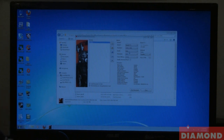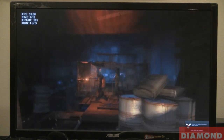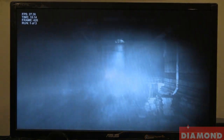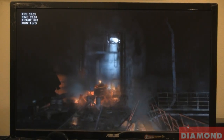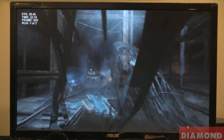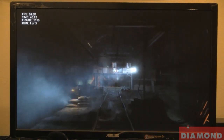We are in the Metro 2033 benchmark right now. We have the settings set to DirectX 11, 1920x1080, quality on high, and our filter set to 4X. We are going to run a 3-loop benchmark right now. We are starting off with about 35 frames per second with the card, keeping a nice 30 frames throughout. We will be taking the medium score out of these 3 loops. You always want to run a benchmark more than once to make sure it does not have any hiccups in the first one.